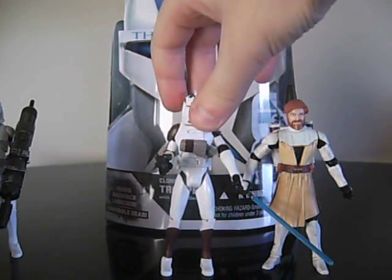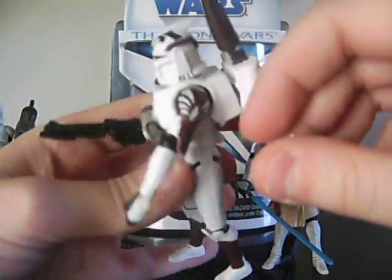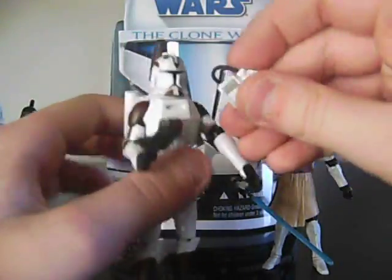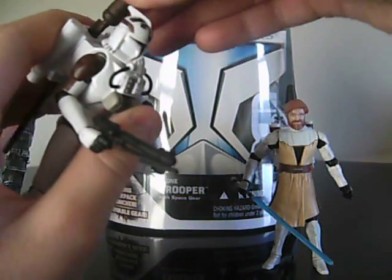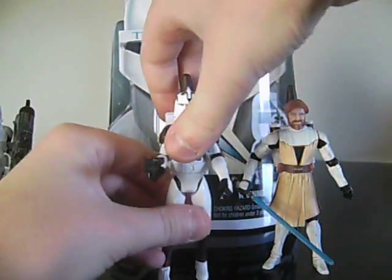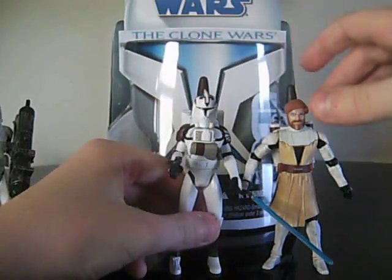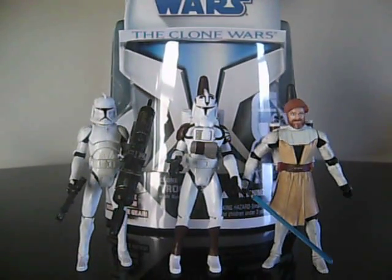Overall, I give this figure a 4.5 out of 5. I highly recommend you pick it up. It has very nice paint all around and very cool accessories, and it's probably my favorite from the Clone Wars line — it's a very awesome figure. Thank you for watching my review, this is JediJesse96, signing out.